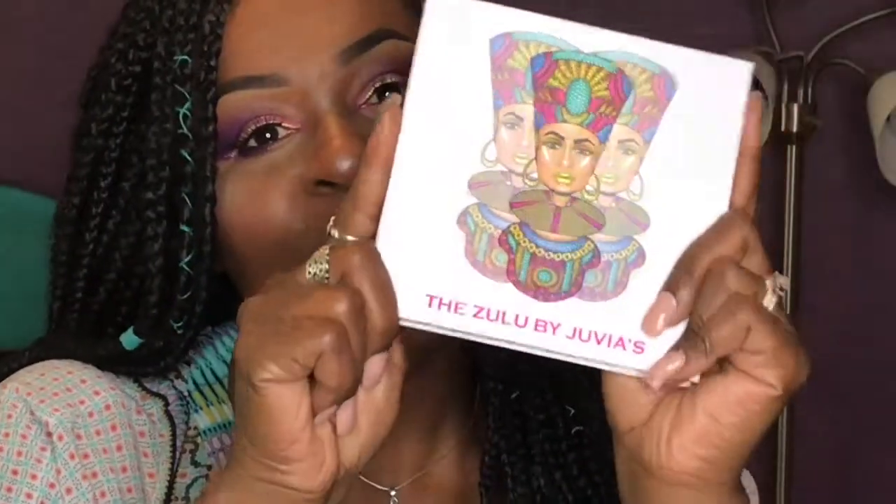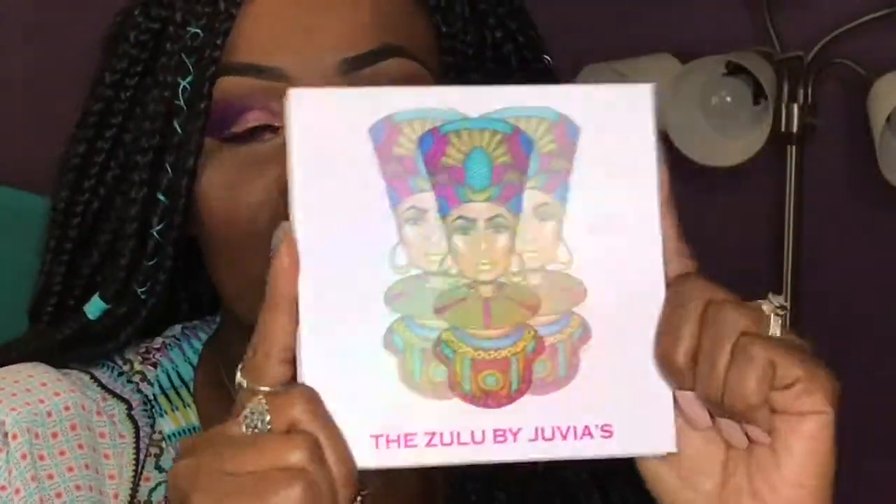Hi guys, welcome back to my channel. Here I am with another tutorial. This tutorial is based around my new purchase, which is the Zulu palette by Julia's Place.